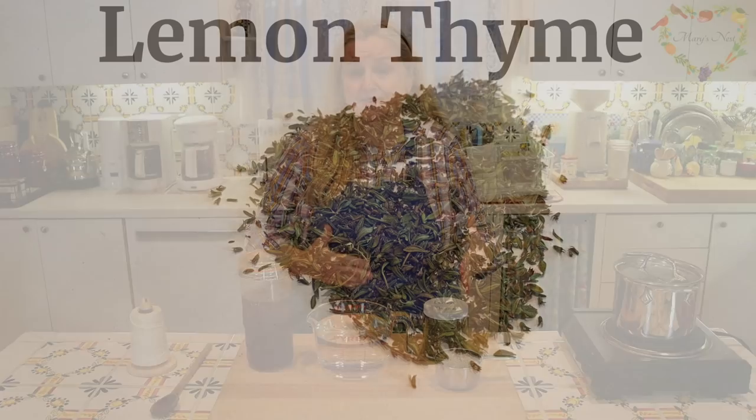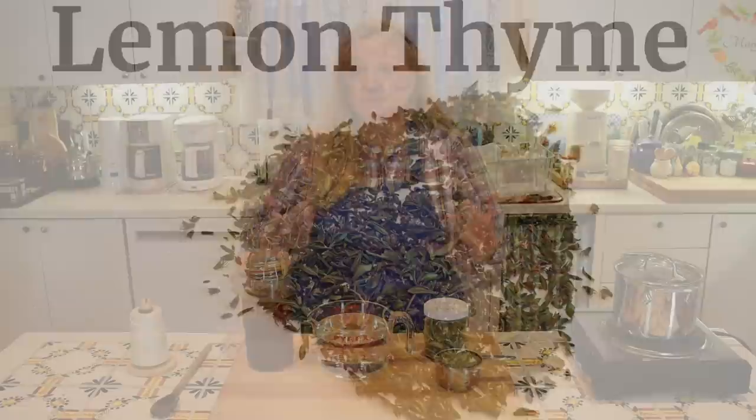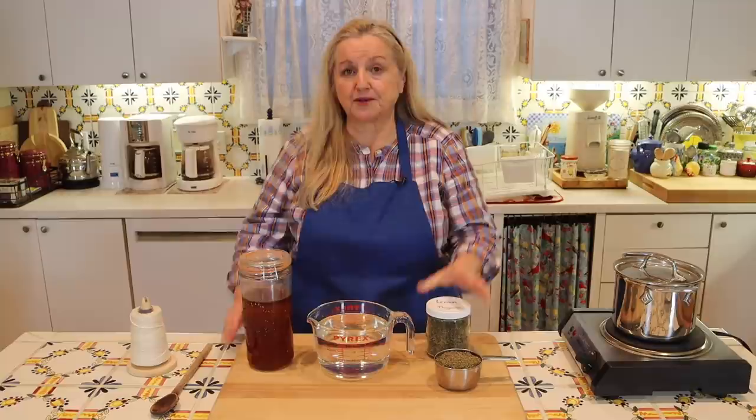Some herbs are better for making medicinal syrups than others. Thyme is an excellent herb because it's very soothing for a sore throat and a cough — it's a wonderful syrup to have on hand especially if you're plagued with colds, flus, or any sort of upper respiratory infection. It's loaded with antimicrobial properties.